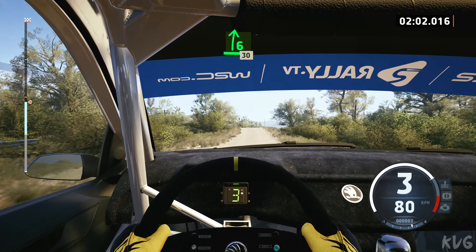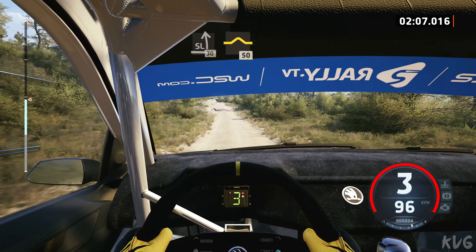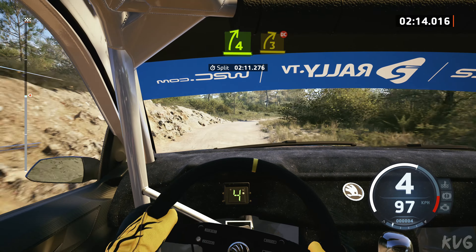6 right of a jump, 30, slight left, 30, bump, 50, 6 left, 70, late, 4 right, tightens, 3 over bumps, don't cut.